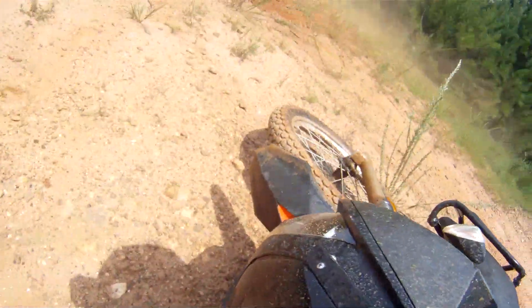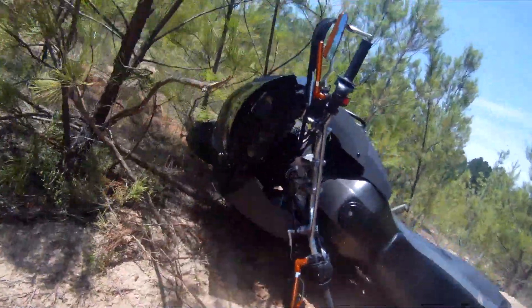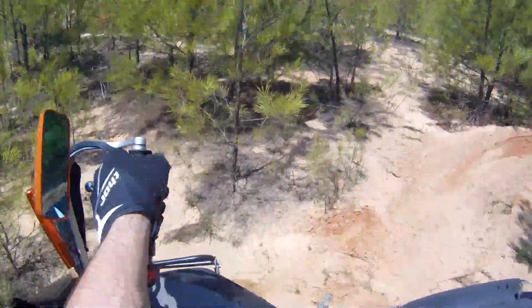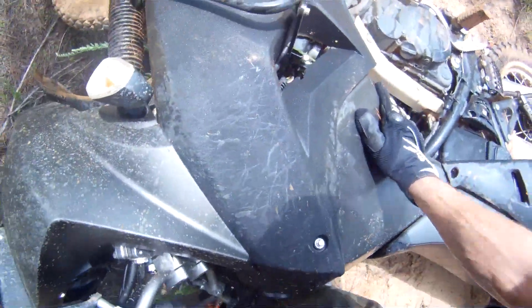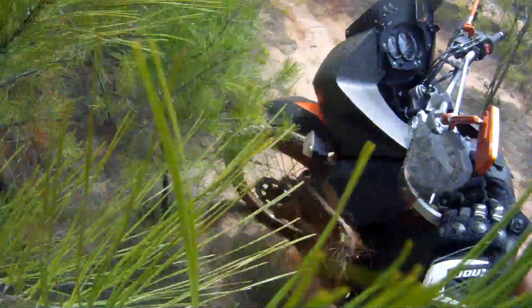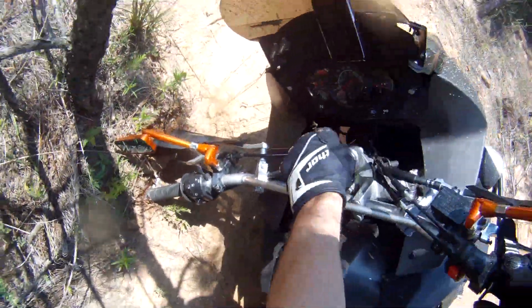That's too much front brake. Damn it. Man, this thing is heavy.